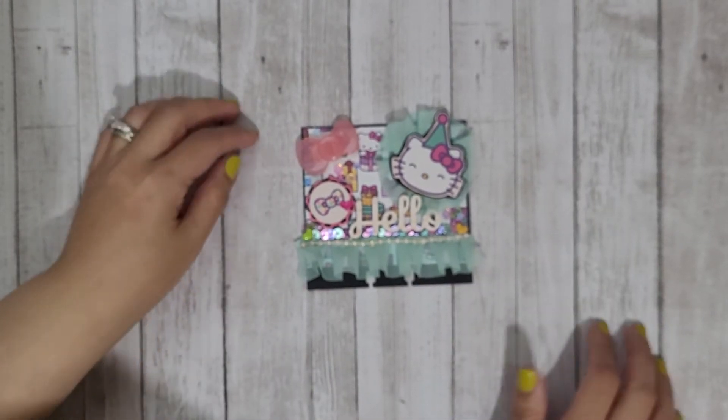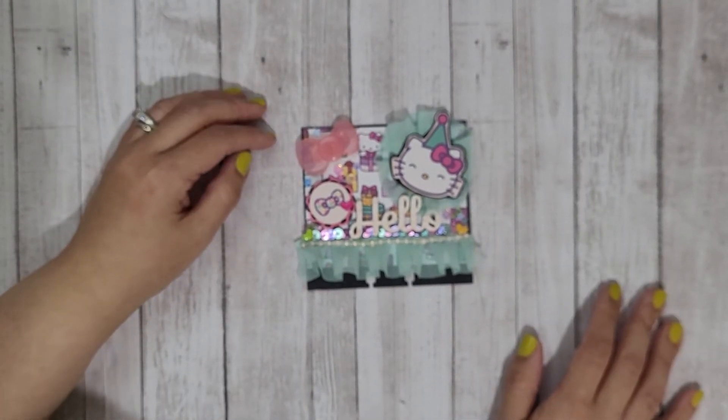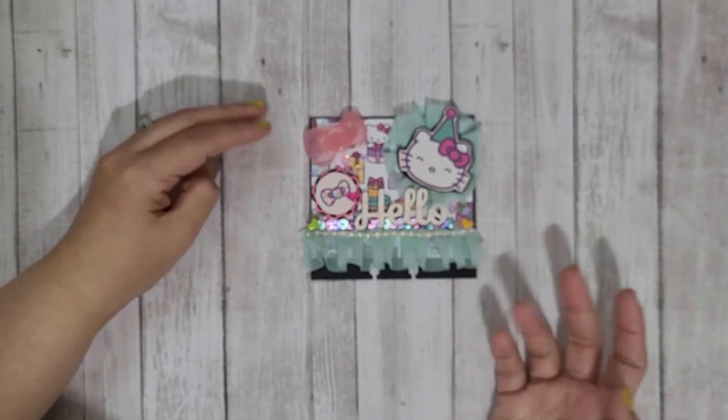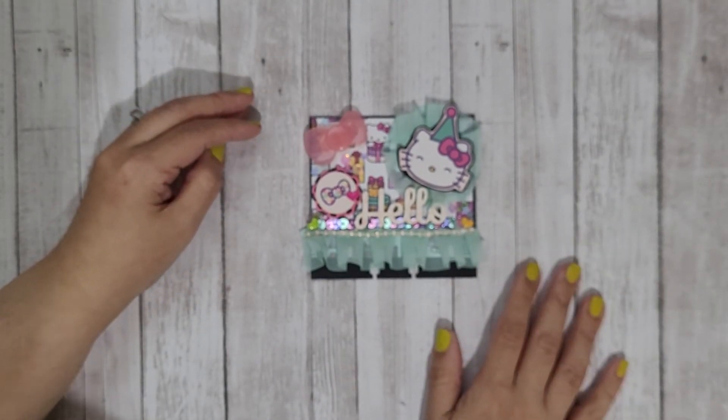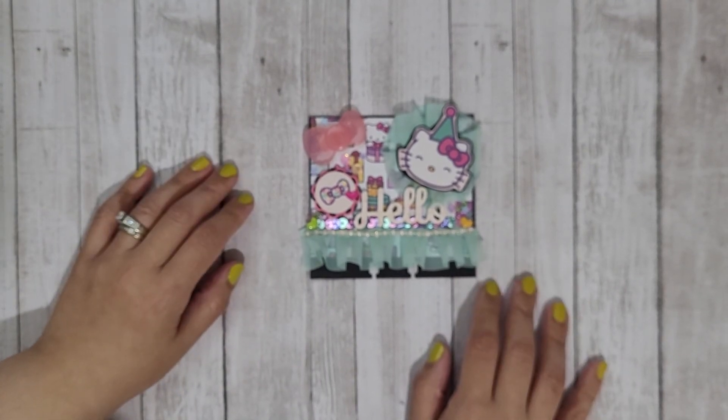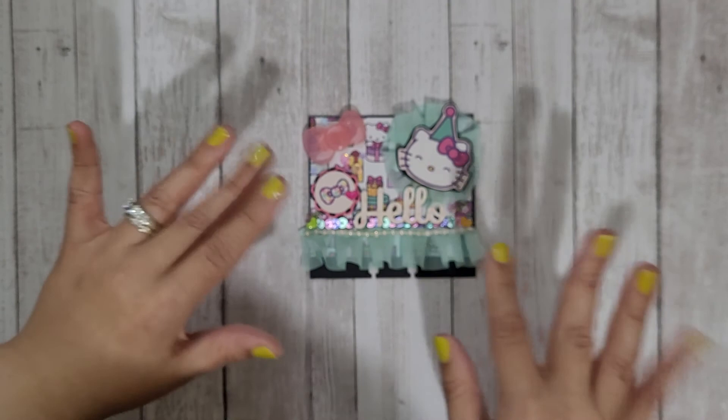Definitely go and check out her birthday challenge. If you don't have time to join or you're not interested in joining, at least go over to her channel and subscribe and show some crafty support. Crystal, this will be in the mail to you soon! Let me know what you guys think — thanks for watching, bye!